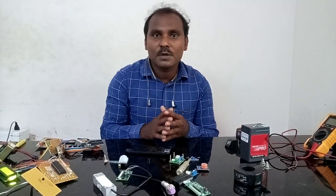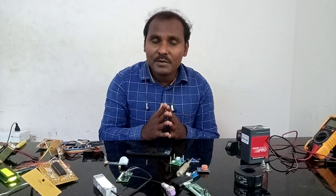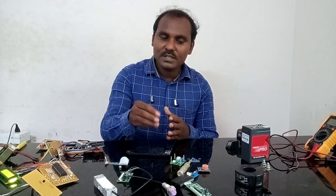We will change the TV channel. We will change the sensors and the robot.